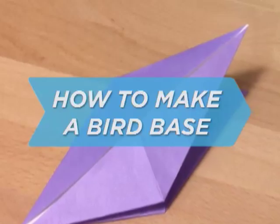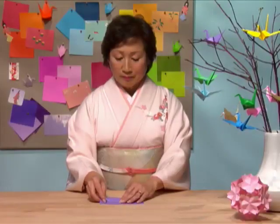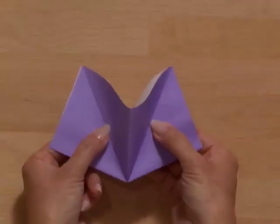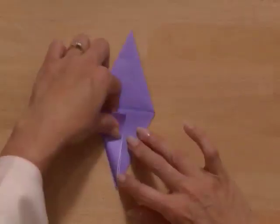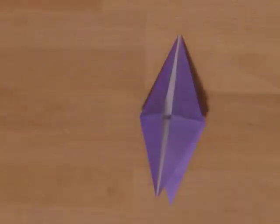How to Make a Bird Base. There are a few basic folds in origami that serve as bases, or foundations, for a wide array of models, among them the fish base, the frog base, and the bird base.